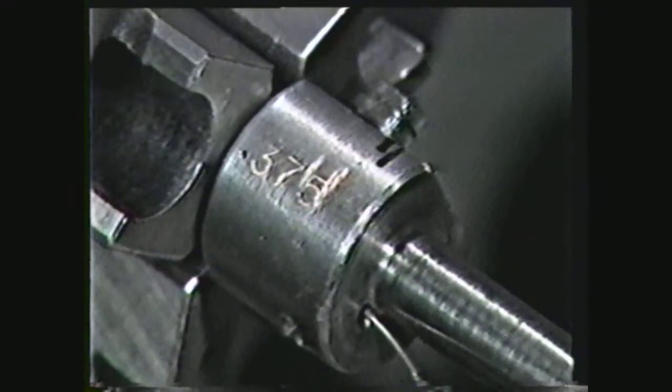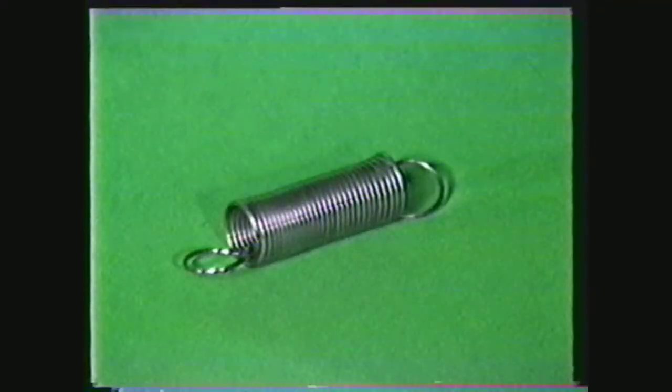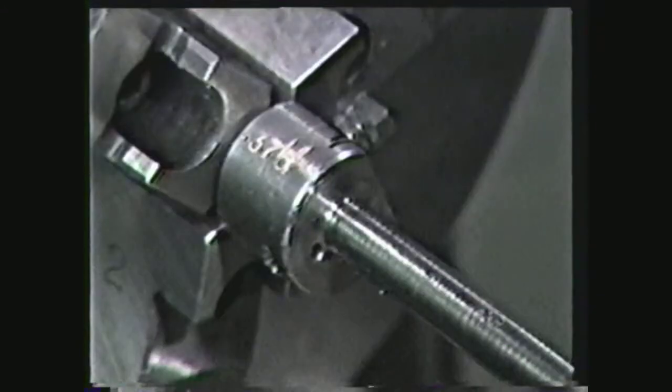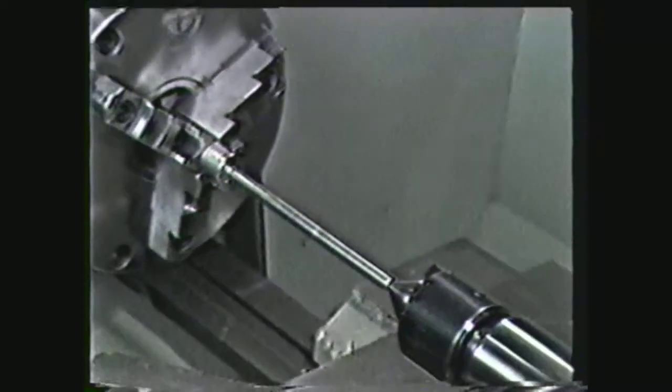For this demonstration, we will make a spring using music wire. Refer to a chart and determine the arbor diameter for winding springs made from music wire. In this example, we will select a three-eighths inch diameter mandrel and use 20 gauge music wire to make a one-half inch diameter tension spring. Set up the lathe with one end of the mandrel held in the chuck and the other end supported by a tailstock center.